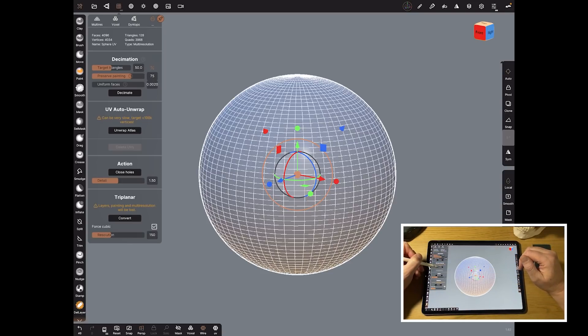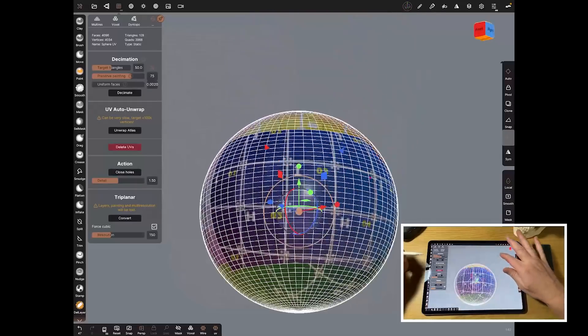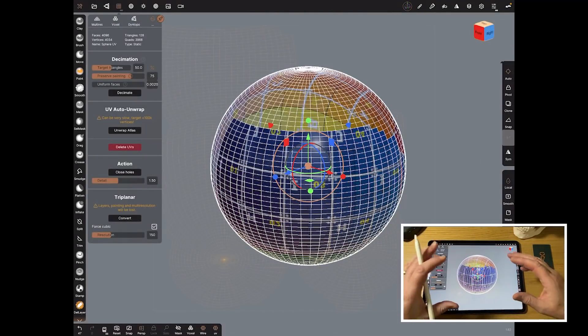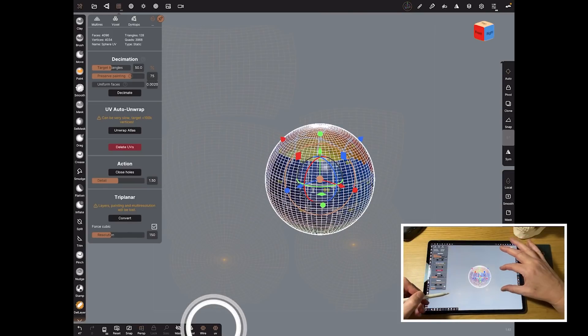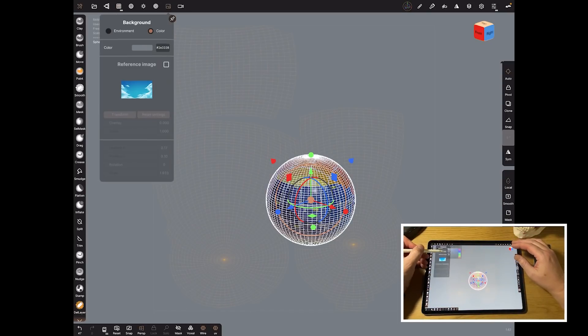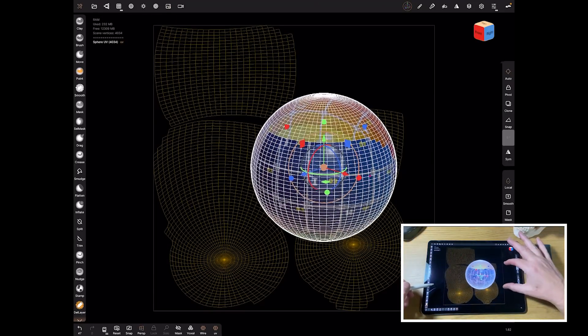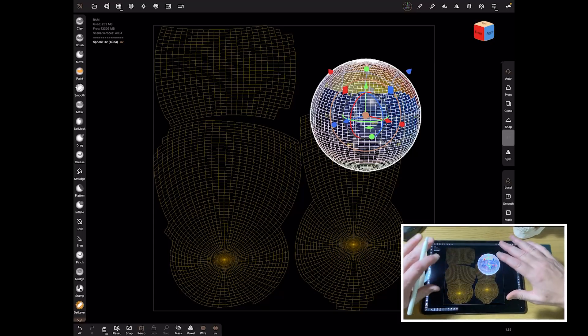In the UV panel you've got decimation, which allows you to reduce the polygon count using triangles, but we're not going to do that for this first one. All we need to do is hit 'Unwrap Atlas' and that instantly gives the sphere UV coordinates all the way around. If you've got a model that's already made and you just want UV coordinates, that is all you have to do. This shows the UV unwrap in the background — basically it's taken the sphere, opened it up, flattened it — a normal UV routine that allows you to paint on it in other programs.